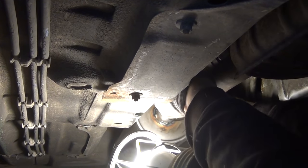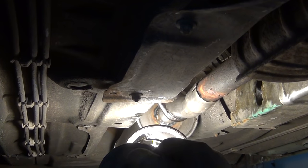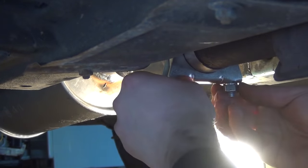It might look easy in this video, but this was a major battle and I needed to apply a lot of force to get this done. Before I will reposition the car again, I place a new clamp over the joint, but for now only very loosely.